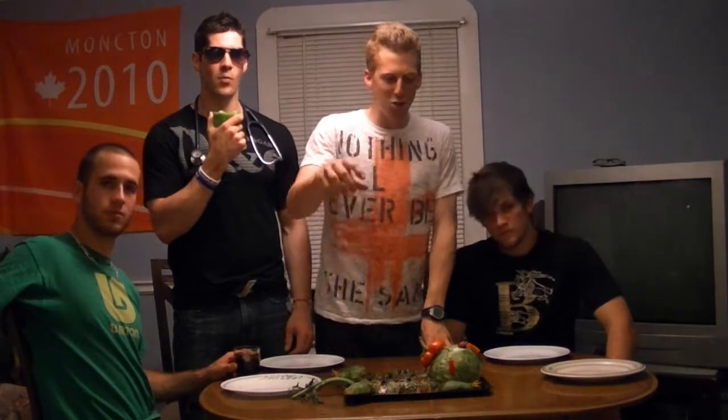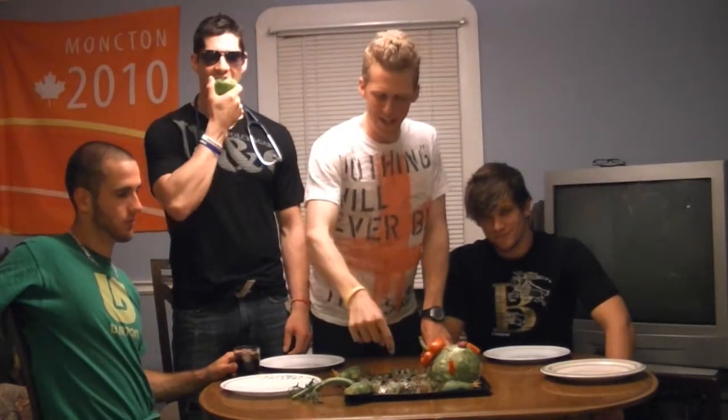We got the green monster! We have a lettuce head, spinach body, tofu body, avocado body parts! We got the hat here — green... red pepper hat! We got a red pepper heart!